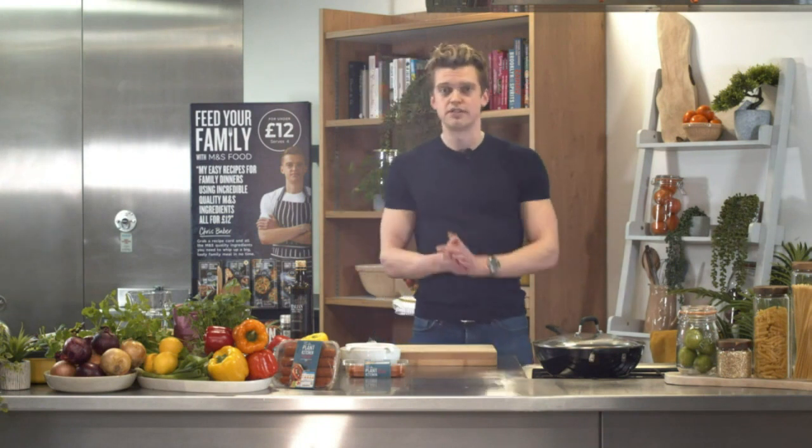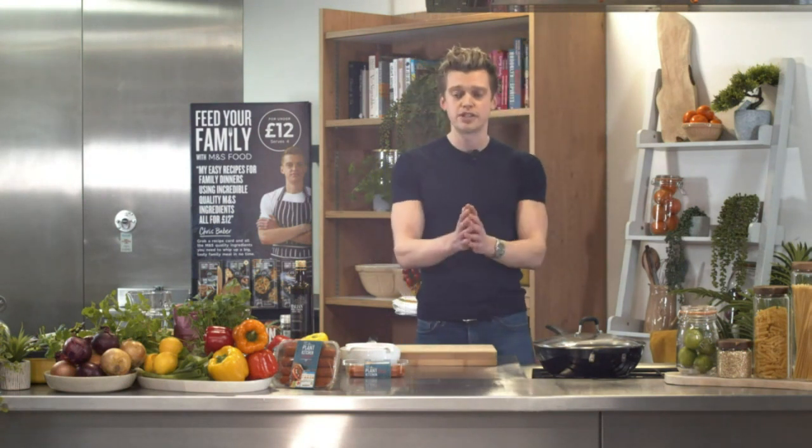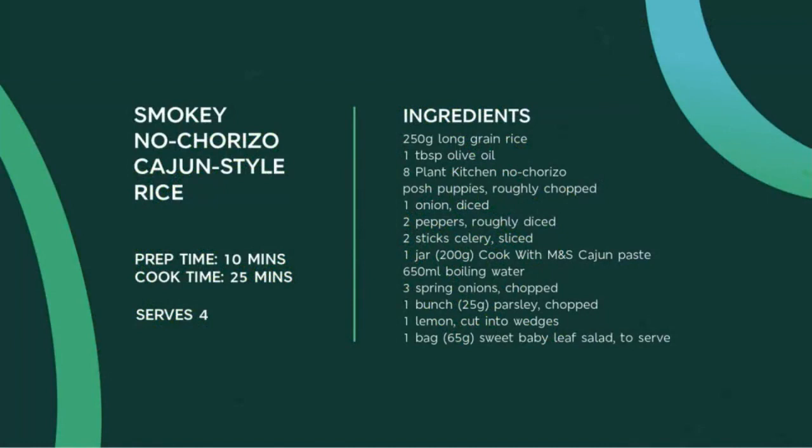The chat bar is open tonight — fire your questions through. If anyone's pre-chopped their veg, gold star; if not, we'll do it all live together. We'll pop the ingredients up on the screen now: peppers, onion, celery, spring onions, parsley, a little bit of oil, Cajun paste, our Plant Kitchen no chorizo puppies, and some long grain rice — really easy, accessible ingredients.